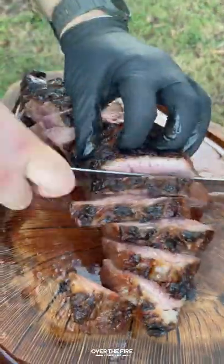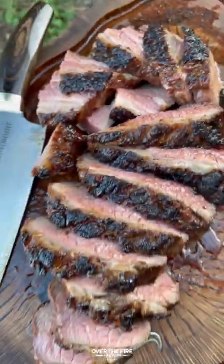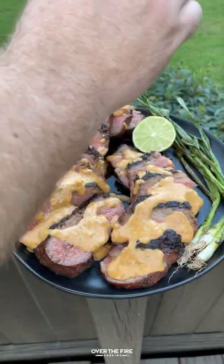Then we're going to slice it up, making sure we're slicing against the grain, and we are going to dive right in — topping off with a little bit of that peanut butter sauce. It was so freaking delicious!